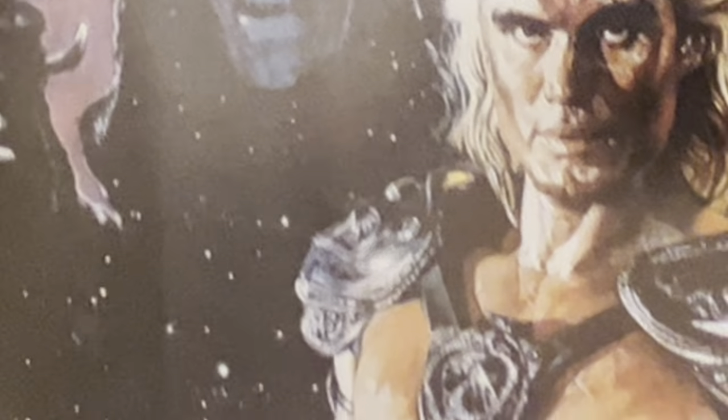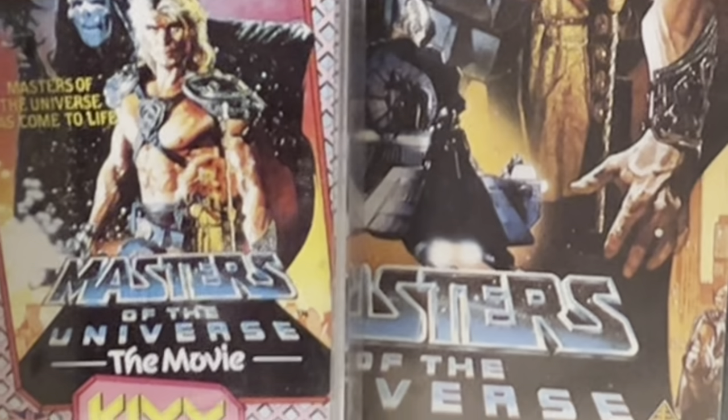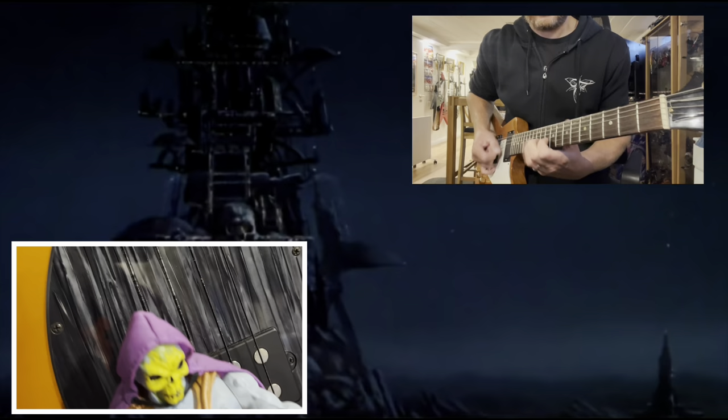I'd like to dedicate this episode to the 1987 Masters of the Universe movie, and as part of that dedication, I'm also going to release the metal version of the theme in the next episode.